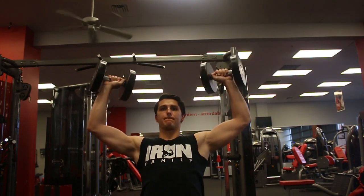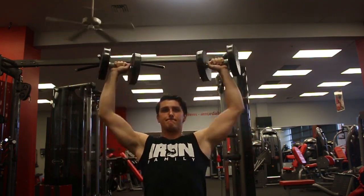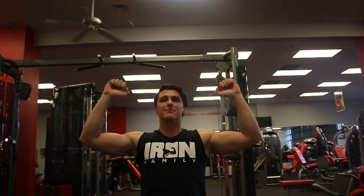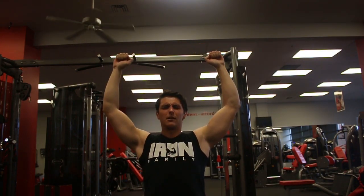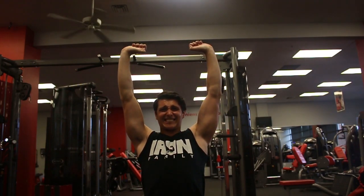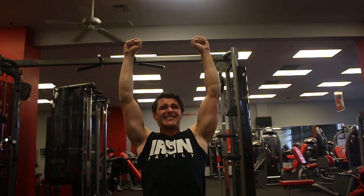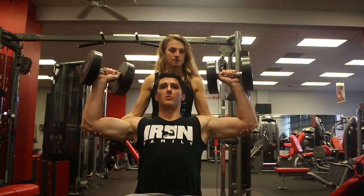And then after that, I moved into the bulk of the shoulder work — doing seated overhead presses. Starting off with a lighter weight for about 12 to 15 reps, and then supersetting that with isometric pulses. Doing 9 reps and then a 10th rep held for 10 seconds. I've used this in some of my other videos and workouts — this is a great way to form a mind-muscle connection and really pump some blood into the area, get nutrients in there, and get the muscle just gorged with blood.